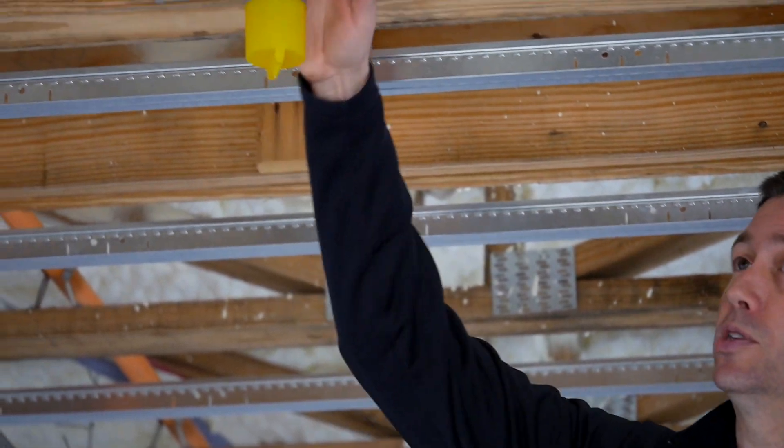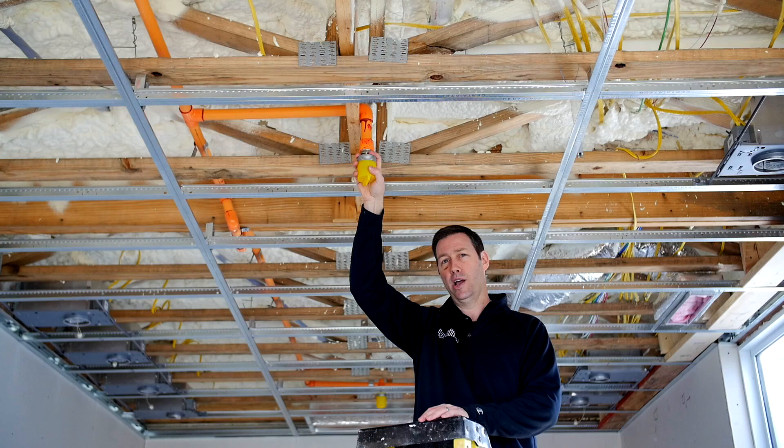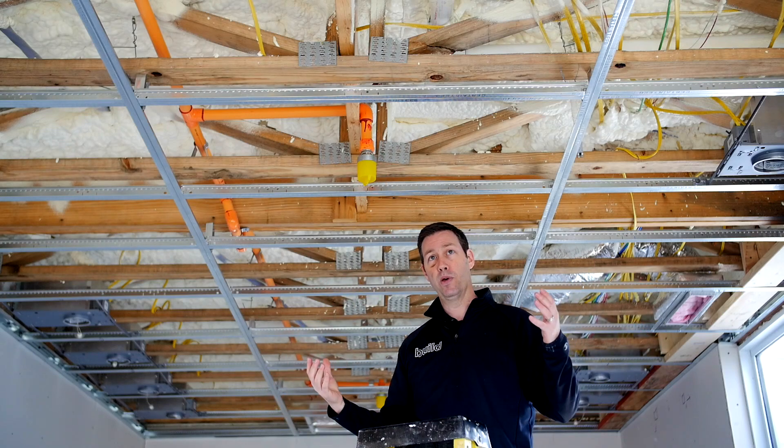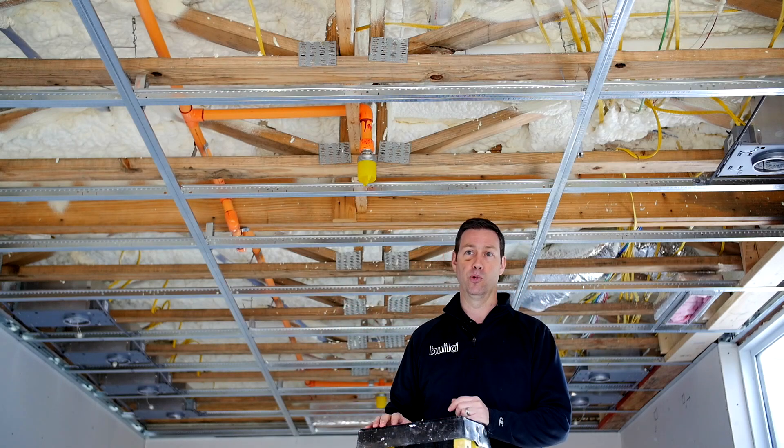You see here these ceiling pipes that are orange — these are the fire sprinklers for the house, and each one of the heads in the house is going to cover approximately a 12 by 12 area. So in this big master bedroom, you'll see we actually have three heads in this room to properly cover the entire room.